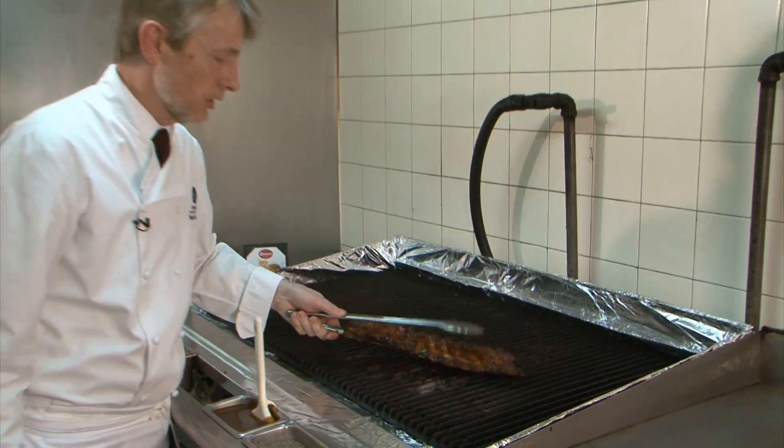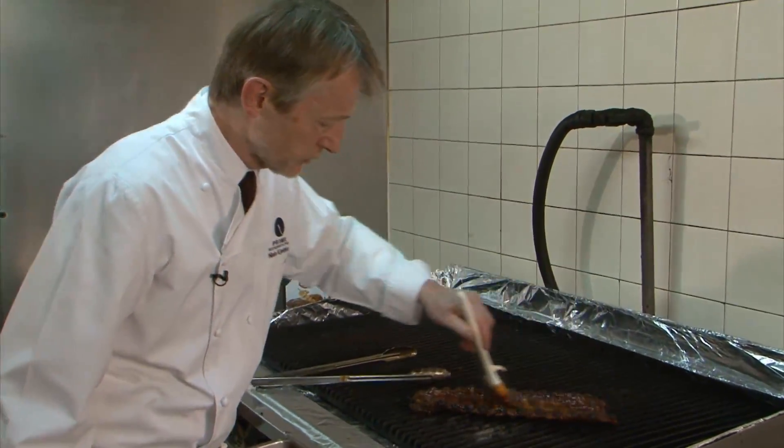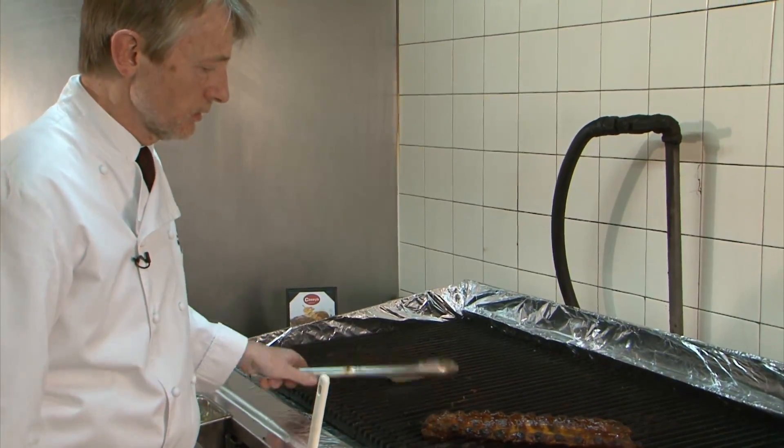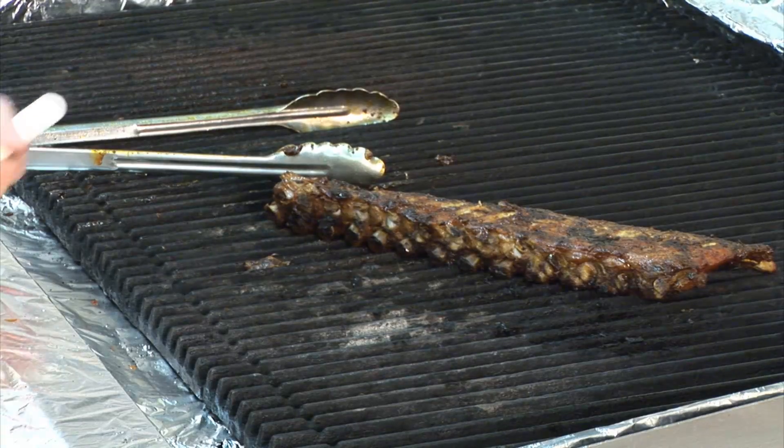The ribs are out of the oven now after an hour and a half. About two minutes on the grill with a nice coating of our double shot barbecue sauce — both sides of course. Once we've done that, the ribs are basically ready to go.